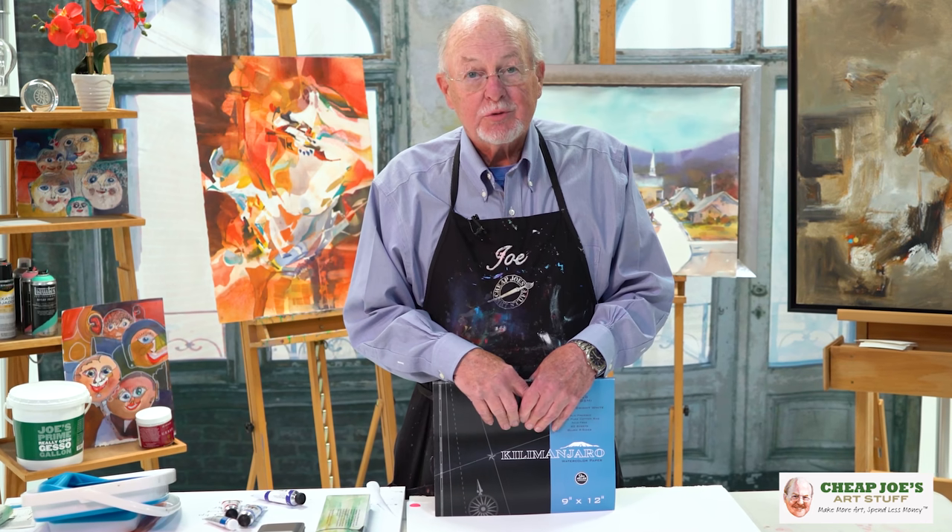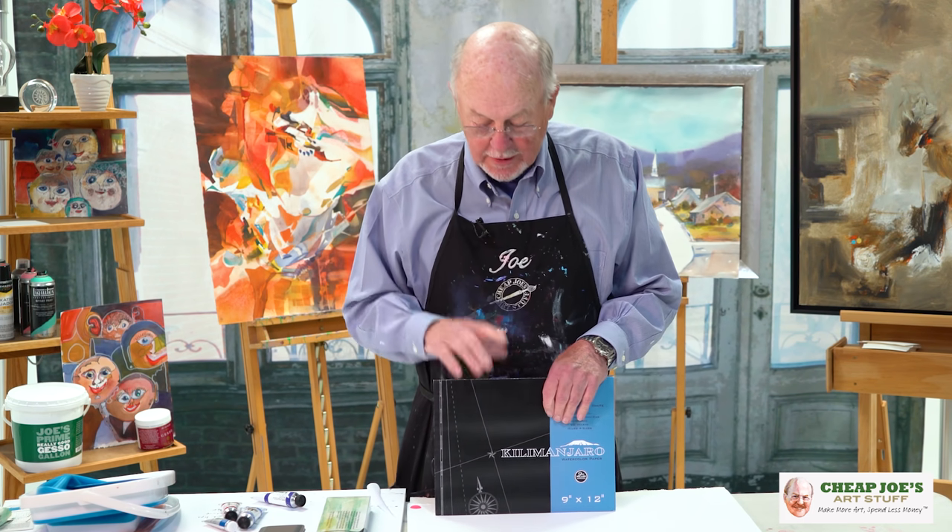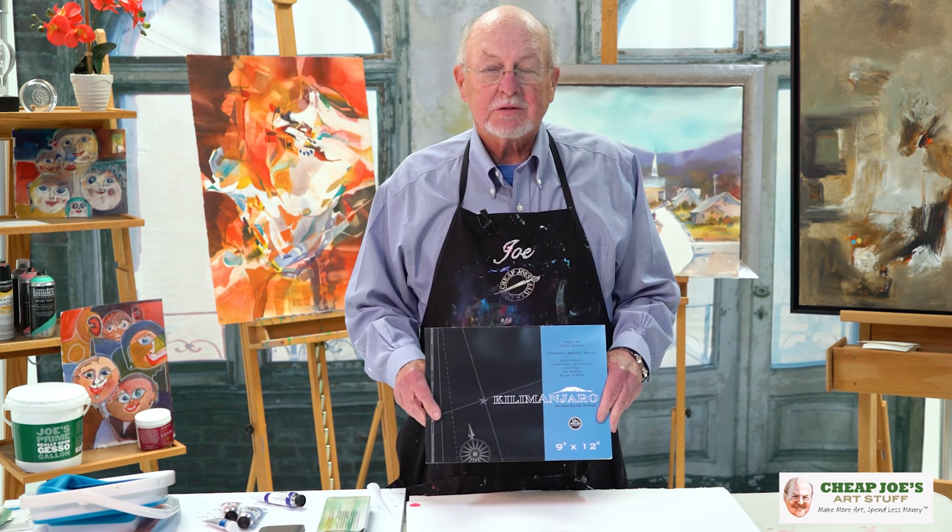Hello, it's me again, old Joe from Cheap Joe's Art Stuff, bringing you cheap tips from Cheap Joe's. So let's get started. I want to talk about watercolor blocks today.